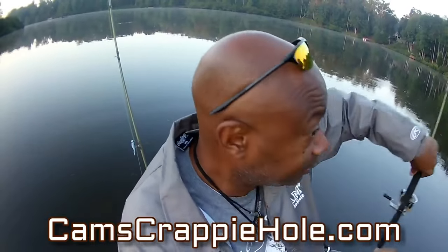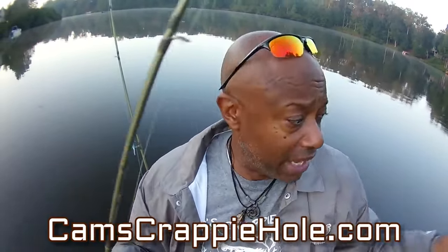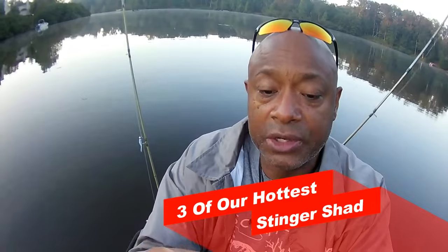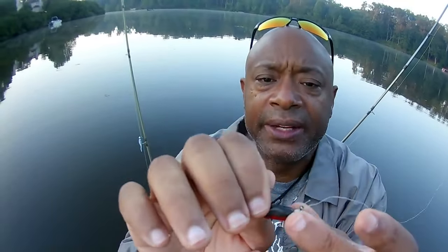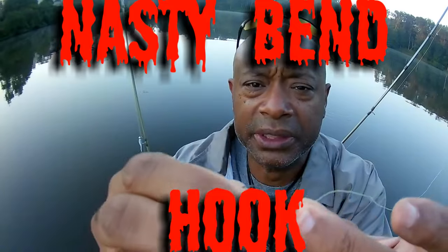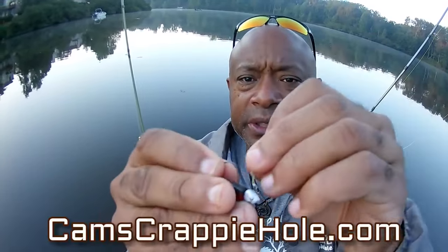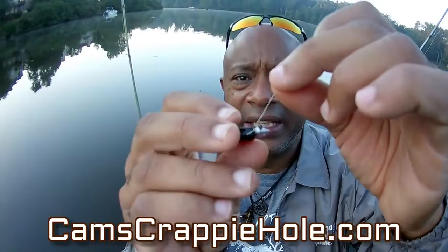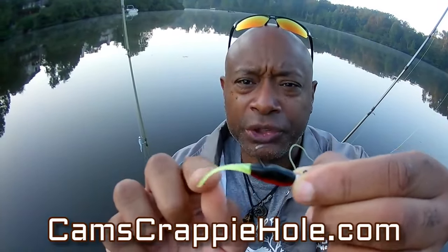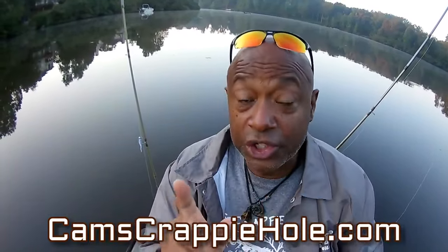The third color we're going to go with — it's my job to figure out what color they're interested in. This right here is one of the hottest colors across the country. This is that red, black, and chartreuse. I'm running the 1/16th minnow head with the black nickel nasty bend hook. My job is to make sure that my jig always stays presentable — you want to make sure that tail is constantly moving. All of these are available at camscrappyhole.com and remember, you get free shipping on everything.